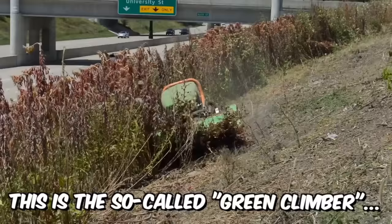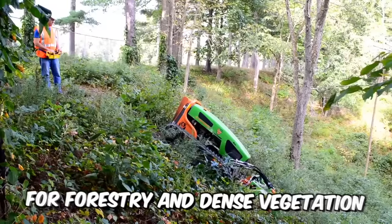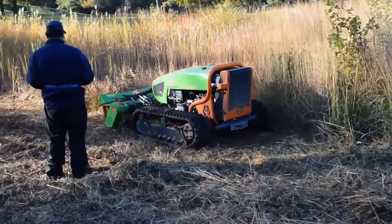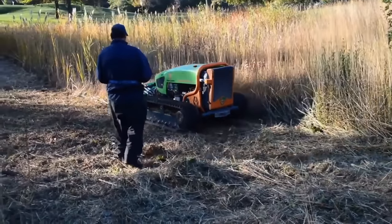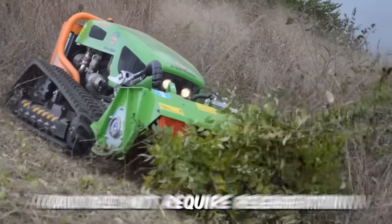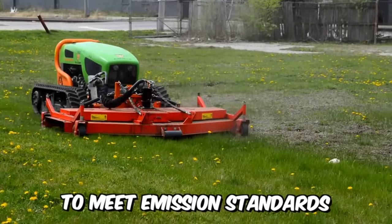This is a Green Climber, a machine designed for forestry and dense vegetation. The mower is enclosed in a frame that protects its hydraulics and components from falling branches and debris. The 75-horsepower diesel engine on this machine is the largest in its class and does not require regeneration or DEF treatment to meet emission standards.